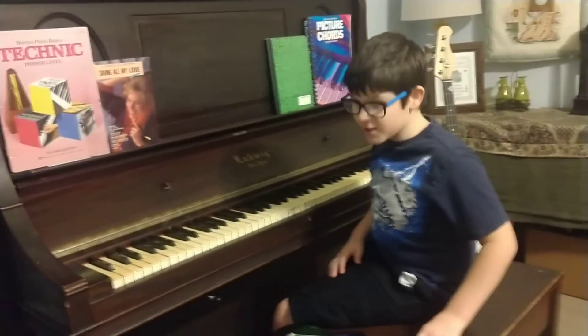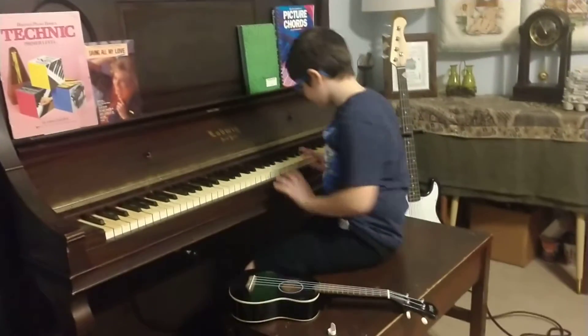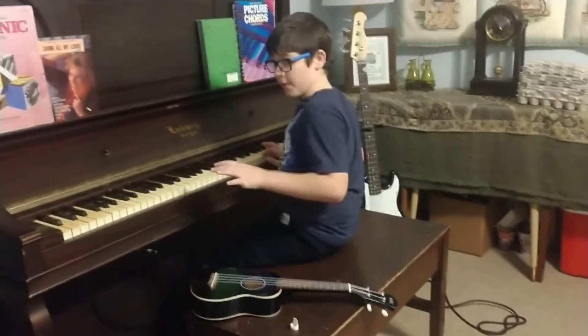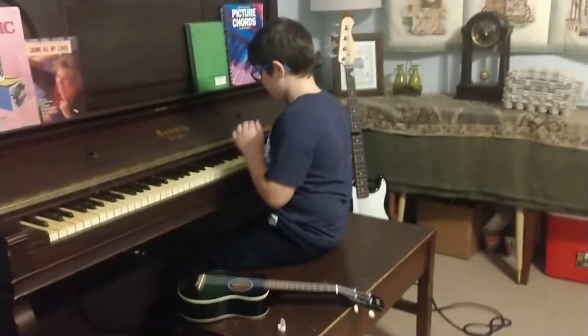The last one is Fur Elise with chords, also by Beethoven.